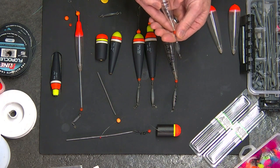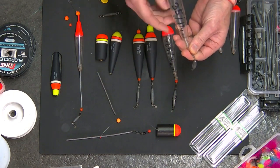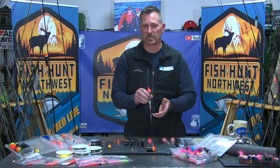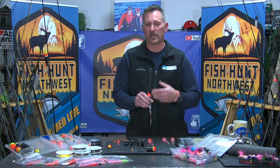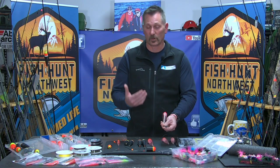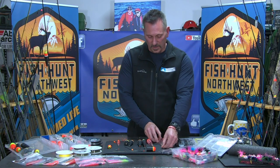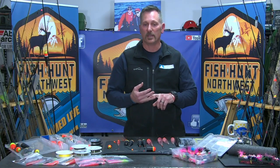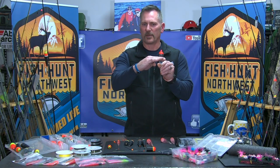1¼ ounces is a pretty decent sized float to use for steelhead fishing. But if I'm in that faster water I was talking about and want to make sure my presentation is getting down, and I'm going to hang a bigger weight off of there — maybe fish that 3/8 ounce jig, nice big presentation, big profile — perhaps out on the coast later season, big aggressive buck steelhead coming out near structure. I want to get that down and in their face, make them angry, make them come after it. So I have to utilize a float and weight system that works well with a 3/8 ounce jig. I'm going to use something like this 1¼ ounce float and match that up with a 3/4 ounce weight. When I do that math — a 3/4 ounce weight and a 3/8 ounce jig — I'm only a quarter ounce less than what the float is rated for, which typically makes that float ride right in the water column at the level I want to see it.